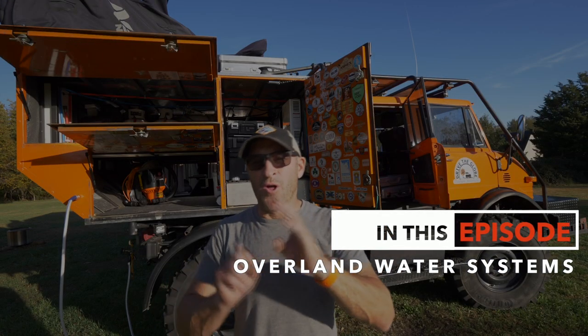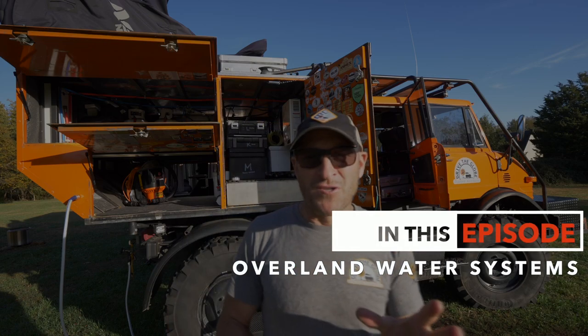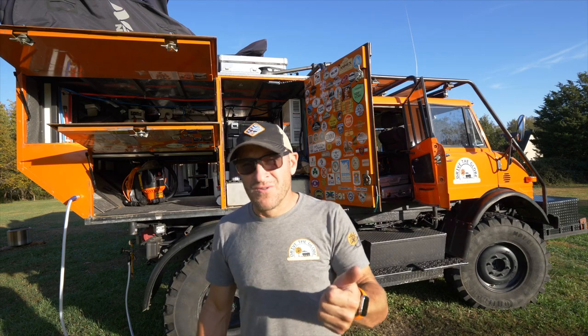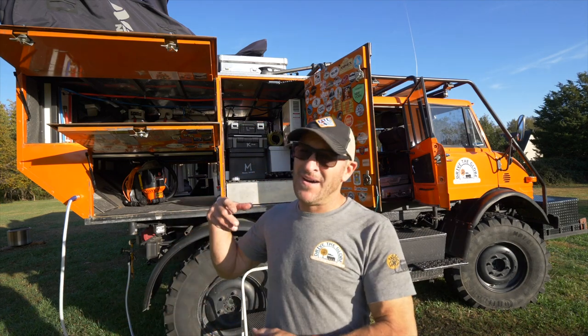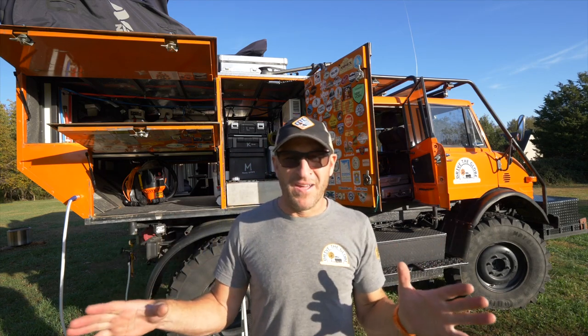Today we're going to talk about the water system. For me, it's critically important to a number of things: drinking water, showering, cleaning pots and pans, and cooking. There's a ton of things that water comes into play in my system.